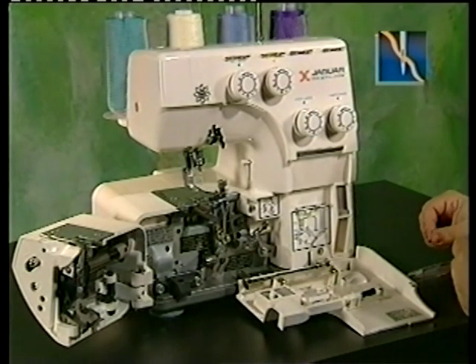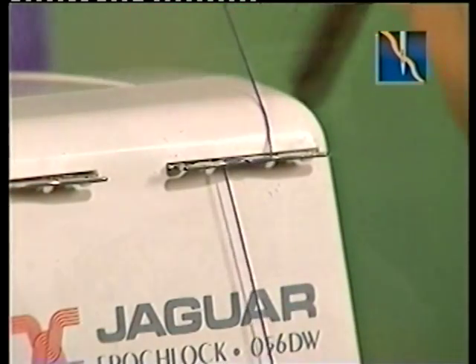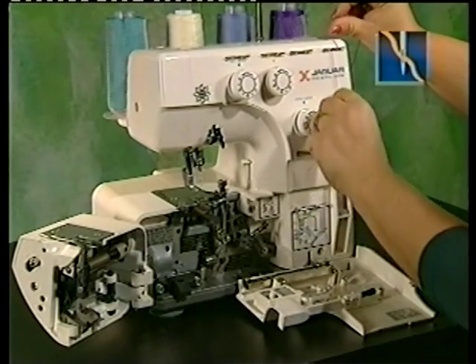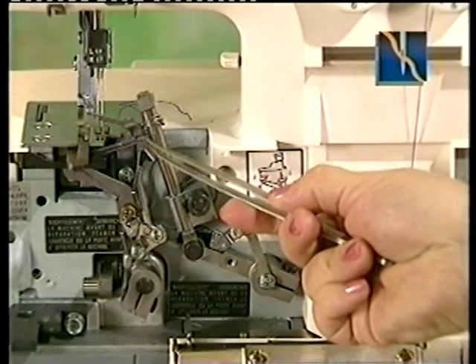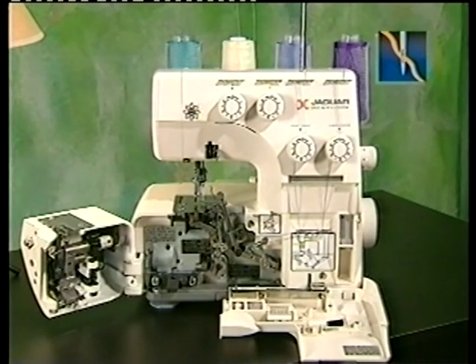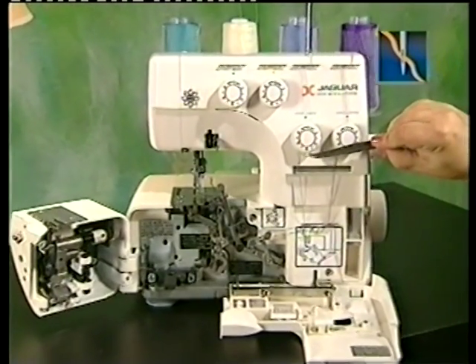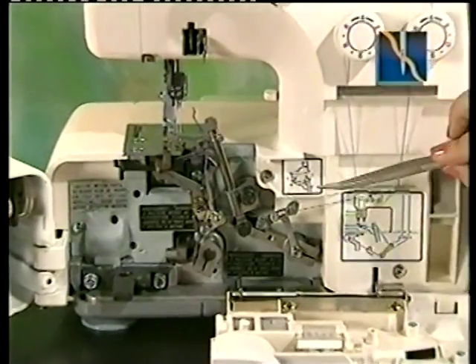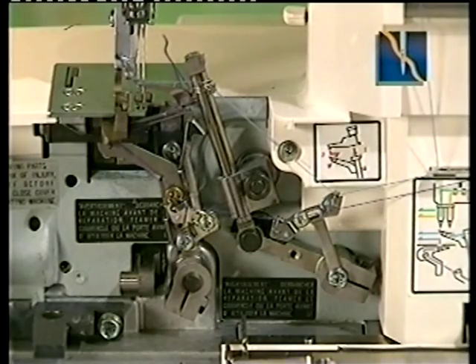Each of the top thread guides has a right and a left groove. When using regular or thin threads, bring the thread through the right groove and then up and over through the left groove. Bring the thread to the right of the tension dial and wrap the thread around the dial, making sure to catch the hook. Next, feed the thread through the four guides and pass the thread through the eye of the lower looper, leaving about four inches of extra thread. To thread the upper looper, thread the top thread guide and pass the thread through the tension guide, as you did when threading the lower looper. Feed the thread through the thread guides and the wire thread guide and then pass it through the eye of the upper looper, leaving about four inches of extra thread.